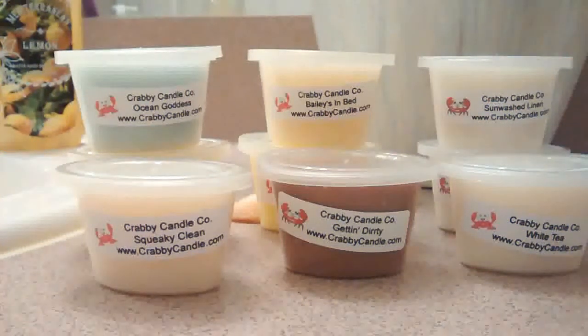Hi YouTube, here is my small haul from Krabby Candle Company. This is the first time I'm ordering from them, so these are my first impressions.